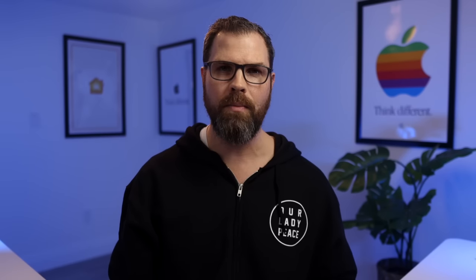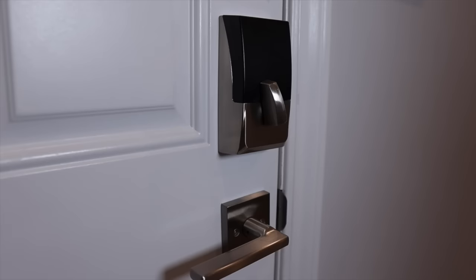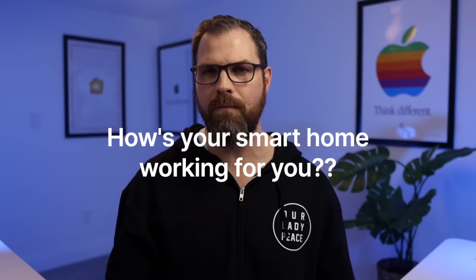Let me start by asking you the question: why do you have a smart home, or why do you want a smart home? Perhaps it's for the convenience and saving time, being able to quickly and easily transform the space of your home. Maybe it's security, or you just really like cool tech. There's no wrong answer here, but it's a question worth asking. If you're just adding random smart home gadgets that look cool but don't work properly or aren't functional for those in your home, then it's just going to cost you money, time, and frustration. Ask yourself and members of your household: how's your smart home working for you?